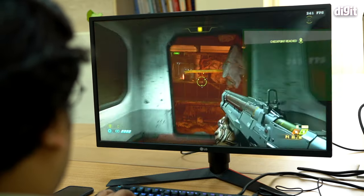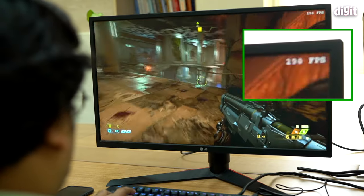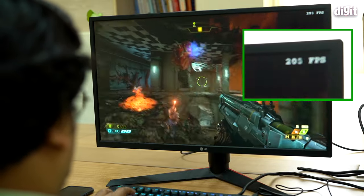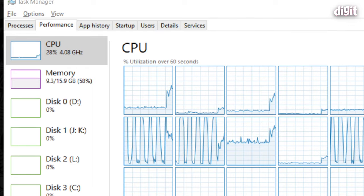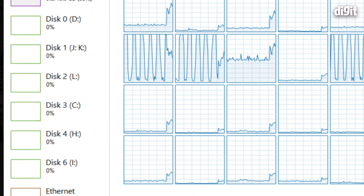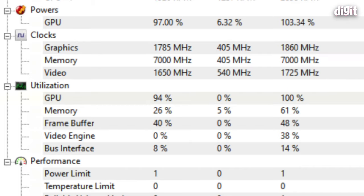In Doom Eternal we're seeing north of 200 FPS at ultra graphics settings, and again it's the GPU that's maxed out while the CPU still has a lot of headroom. Also, a lot of games aren't designed to take advantage of this many cores, so CPU usage sits in a comfortable 50–60% range while the GPU is maxed out.